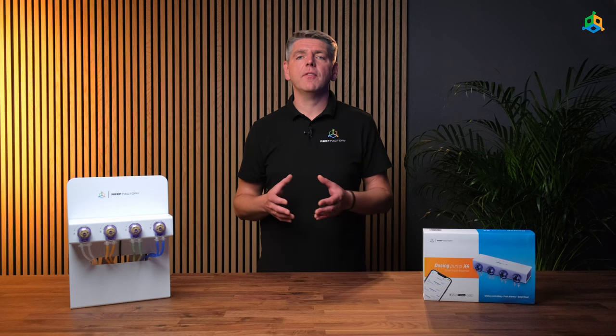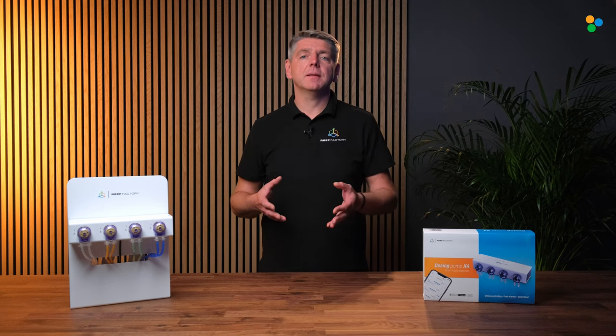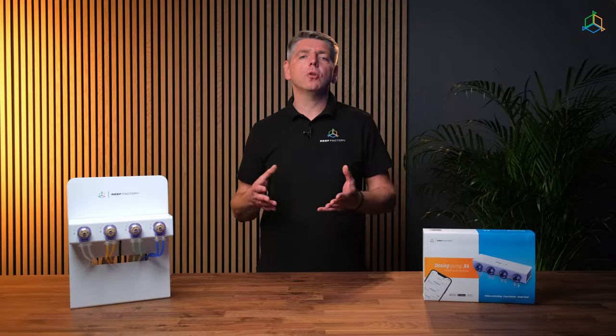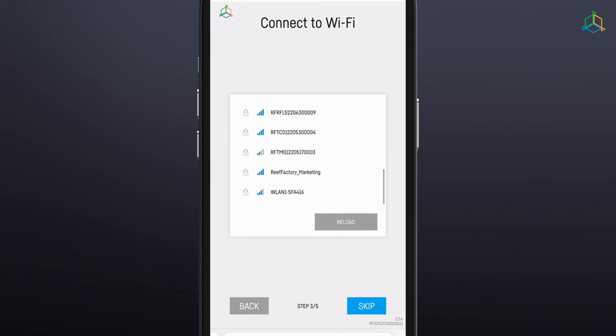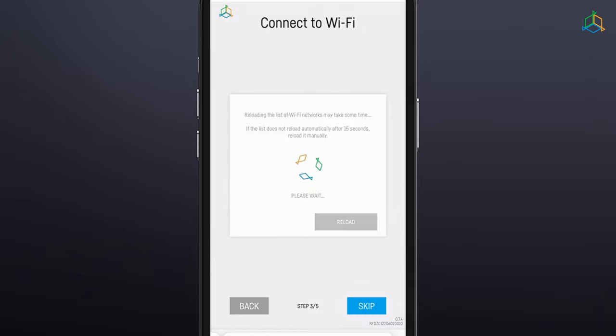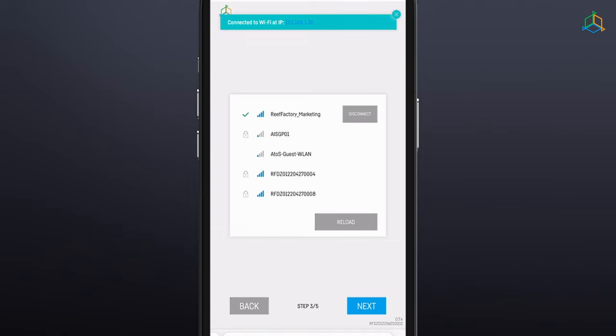The dosing rate is 25 milliliters per minute and the maximum number of doses is 24 per day. Step 3: Connect the device to your home Wi-Fi network. Select the appropriate network and enter the password. When the dosing pump successfully connects to your Wi-Fi network, you will see the IP address assigned to your device in the upper left corner of the screen, confirming the connection was successful.